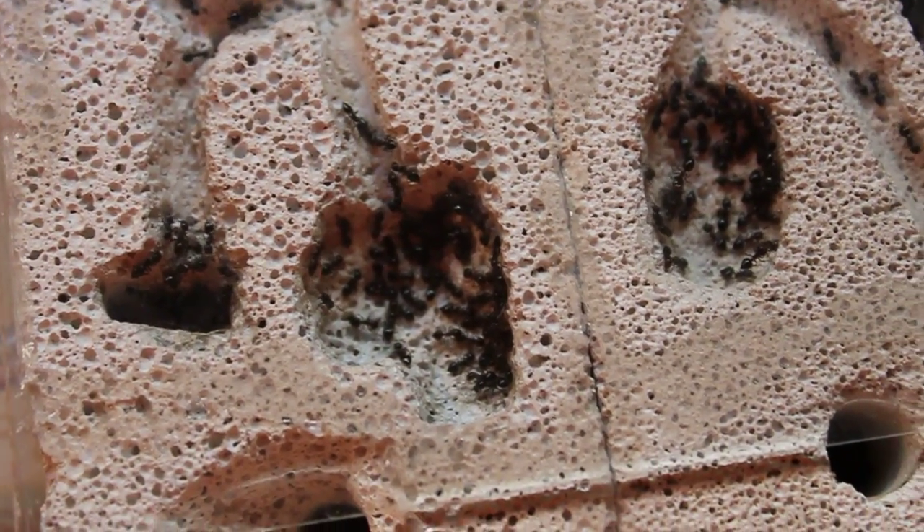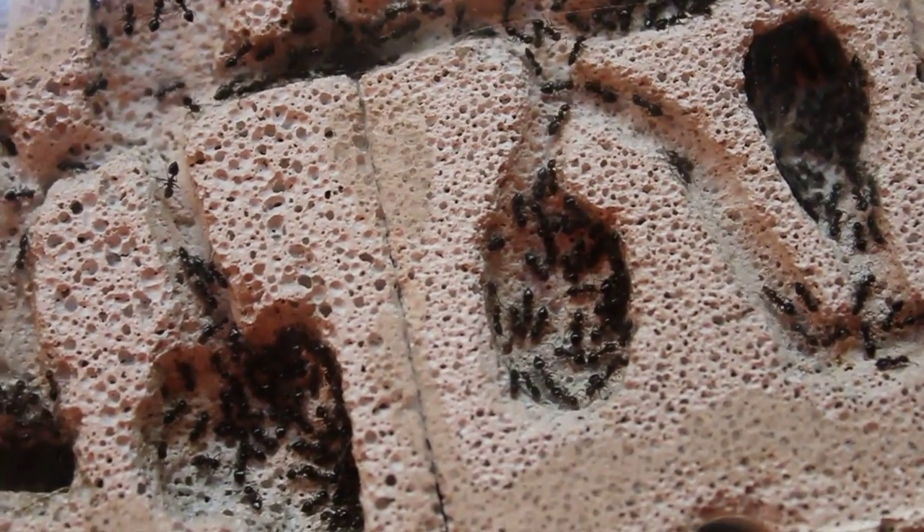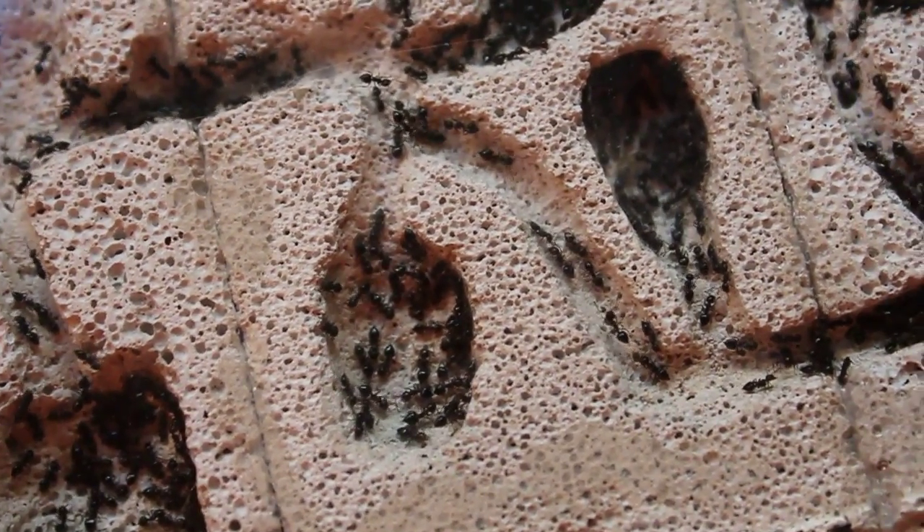I think I'll feed them for you guys and we'll see what happens. They do get a bit of a rush so it'll be interesting. I hope I can set down the camera here so I can put food in their little test tube and stuff like that.